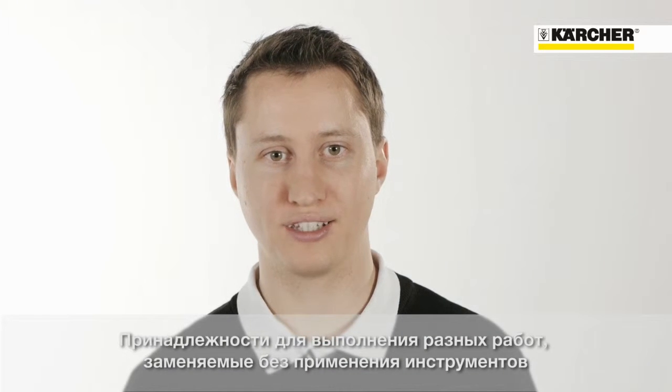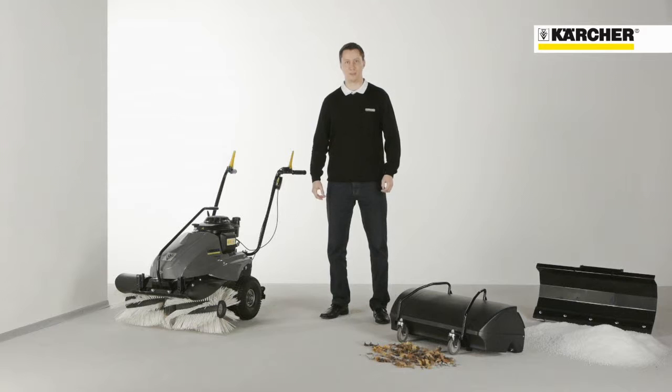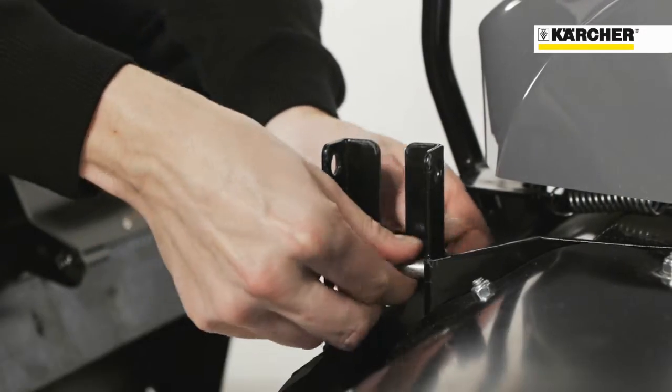Thanks to its interchangeable attachments, the machine offers multifunctional versatility. For picking up dirt and debris, a dirt hopper can be mounted to the front. The height adjustment ensures great performance even with a worn brush.